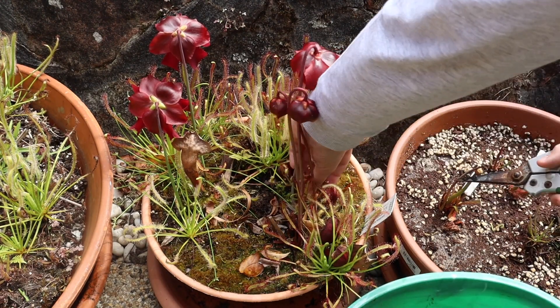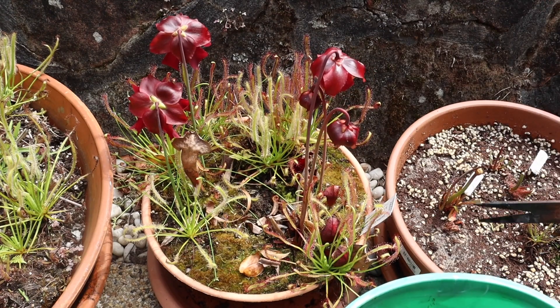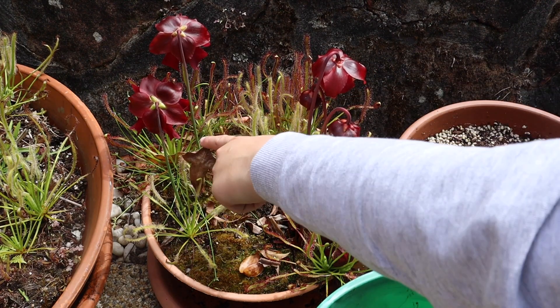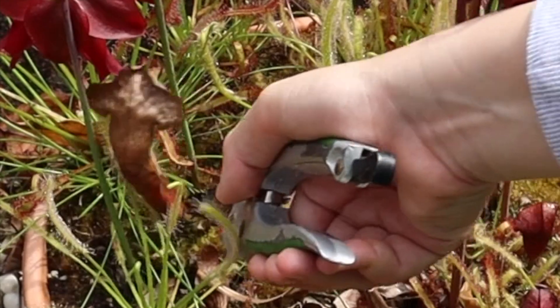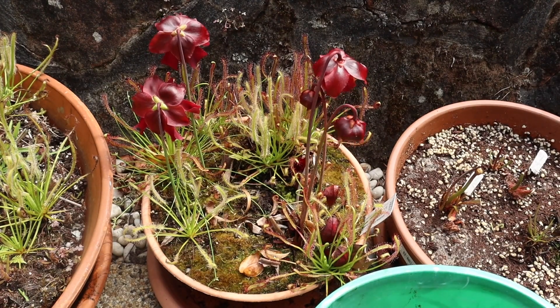There's a few more around the side, but generally that's all. Oh, I almost forgot - there's this one pitcher here. So I'm just going to get in there and cut that off. So that's the last bog done.